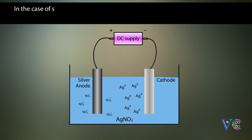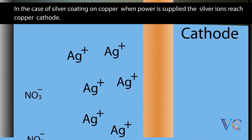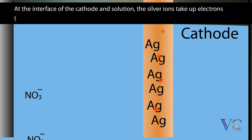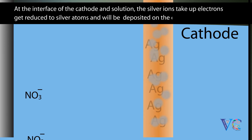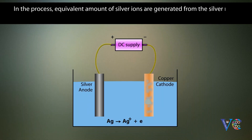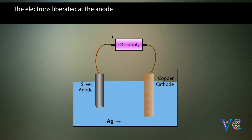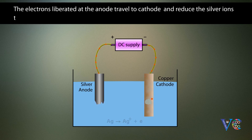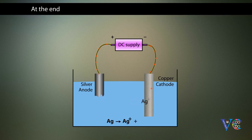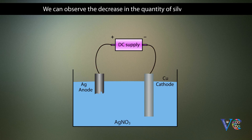In the case of silver coating on copper, when power is supplied, the silver ions reach the copper cathode. At the interface of the cathode and the solution, the silver ions take up electrons, get reduced to silver atoms, and are deposited on the copper cathode. In the process, an equivalent amount of silver ions are generated from the silver metal due to oxidation and go into the electrolyte. The electrons liberated at the anode travel towards the cathode and reduce the silver ions to metallic silver, which is then deposited on the copper cathode. At the end, the copper will be completely coated with silver, and we can observe the decrease in the quantity of the silver anode.